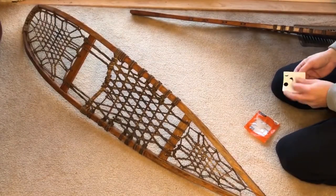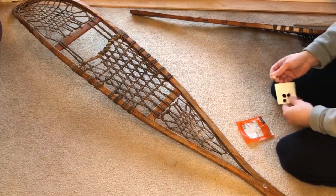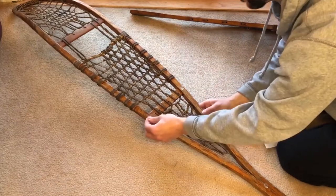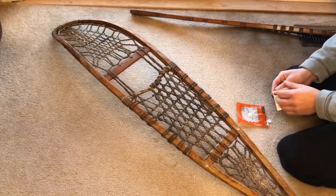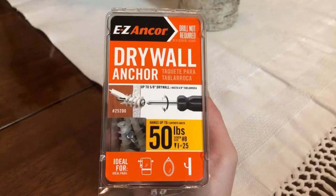Not to bore everybody, I'm just going to speed this up a little bit. All right, so now we're up to hanging. Most likely I'm not going to hit a stud, so I like using these Easy Anchor Drywall Screws. This can hold up to 50 pounds — they have one up to 75 pounds but that's way too overboard for this. I think these snowshoes maybe weigh about 10 pounds combined, so this is more than enough. Super easy to install — you literally only need a screwdriver.